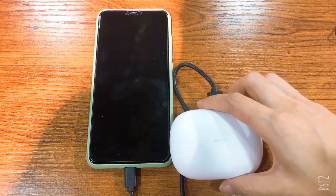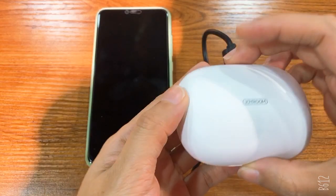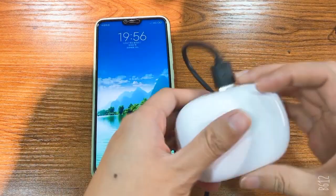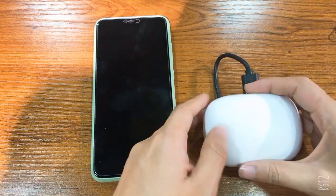Since the earphones have a 1500mAh power bank, they can charge the earphone and one mobile phone at the same time. With the Type-C cable port, you can increase the charging speed. Yes, it is very functional.